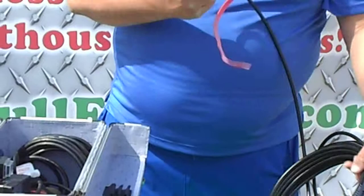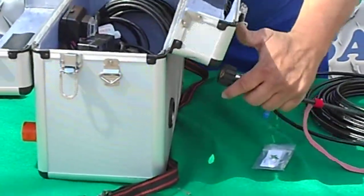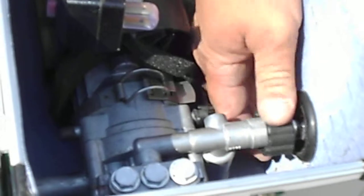Then you're going to take the other end of your high pressure hose, slide it into the high pressure side of the case, and just tighten it down hand tight.